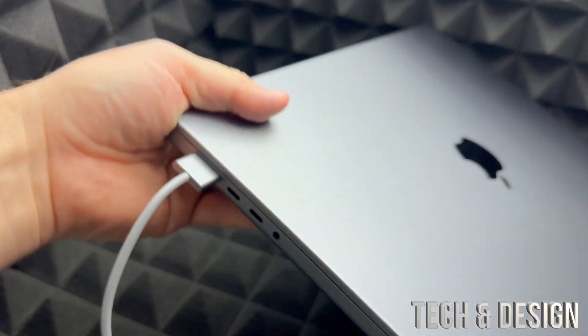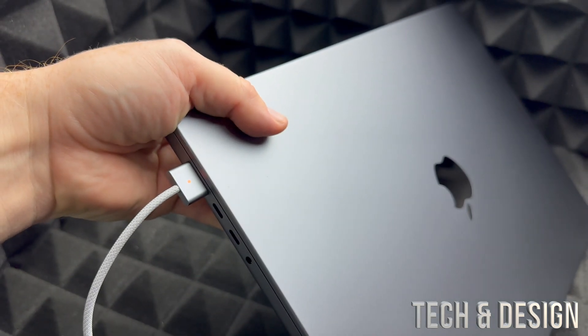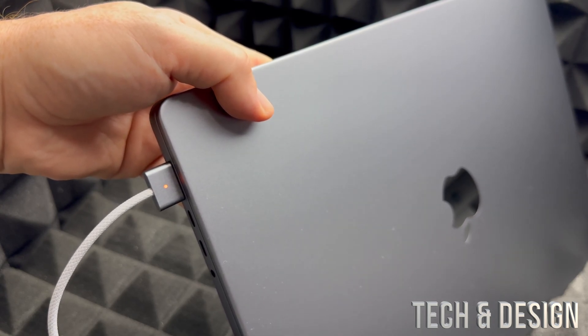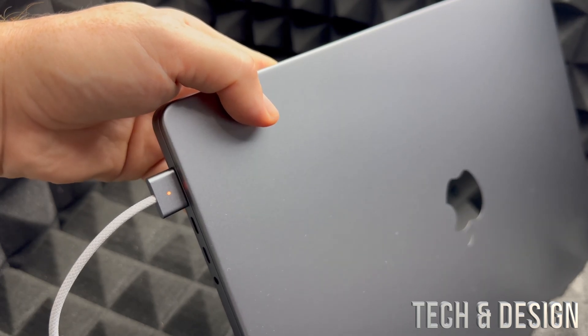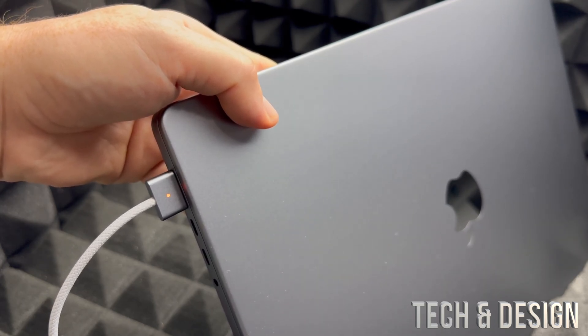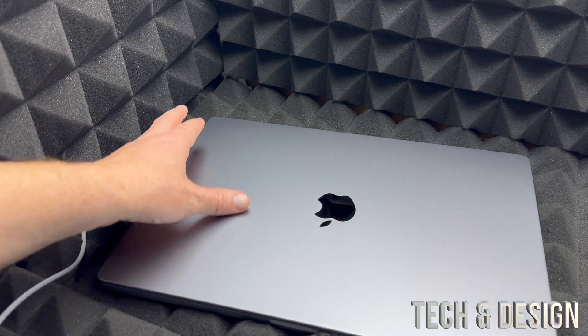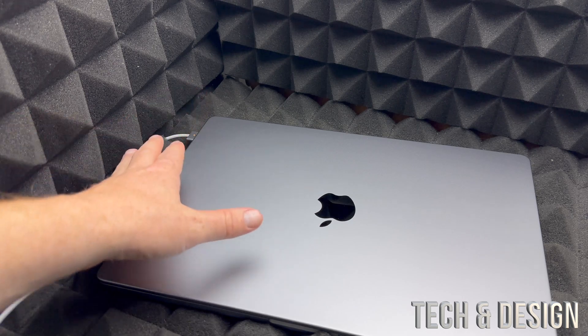It will be magnetic so you'll feel it pull in, and then a light should come on — that light indicates it's charging. In this case it is a low battery, but that's how you charge your MacBook. While we do the setup, just have it hooked up. Your MacBook will come with some battery, so technically you don't have to, but it's good to have it plugged in just in case.